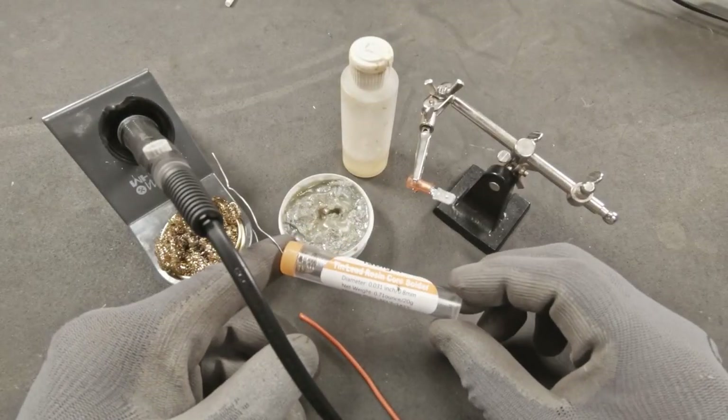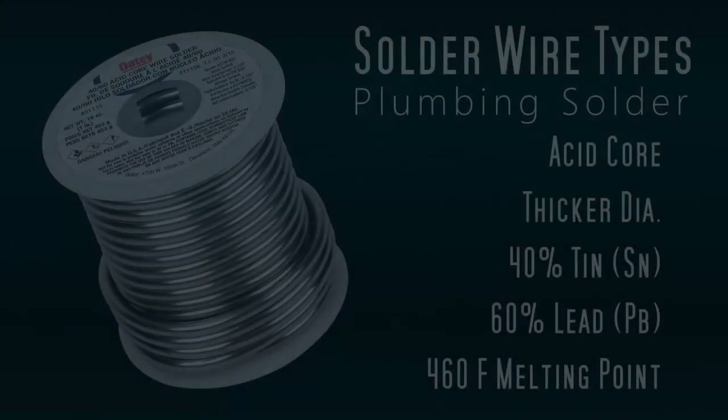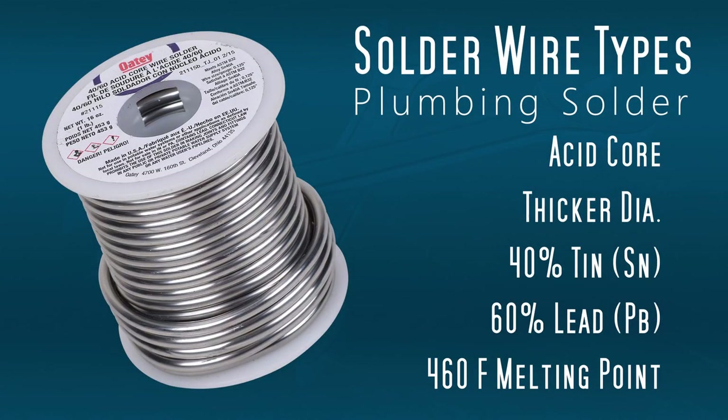Let's talk about solder. There are two different types you're going to come across. First, plumbing solder — this is what we do not want to use. It's an acid core solder; the acid is very acidic and too harsh for electrical components. Not only that, but it's also a thicker diameter. As you'll notice, it has 40% tin, 60% lead, and a melting point of 460 degrees.